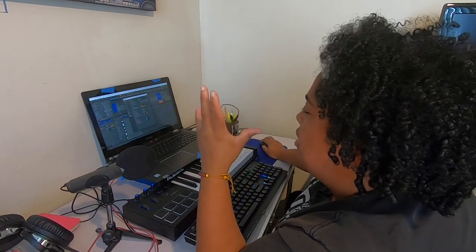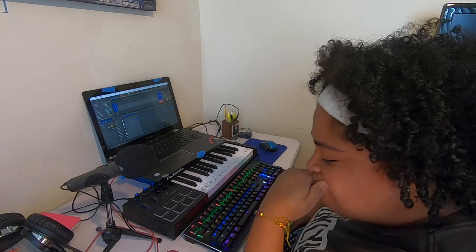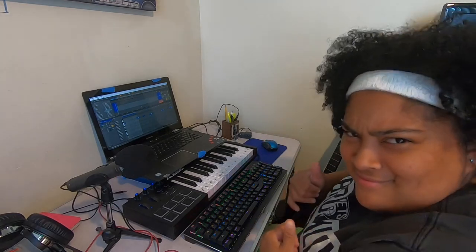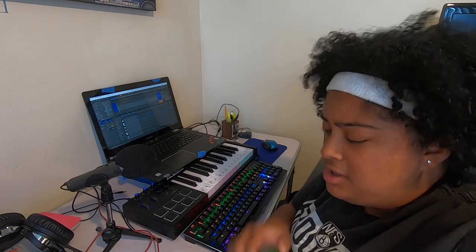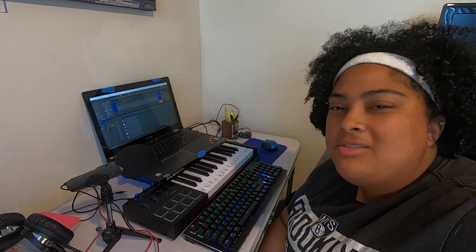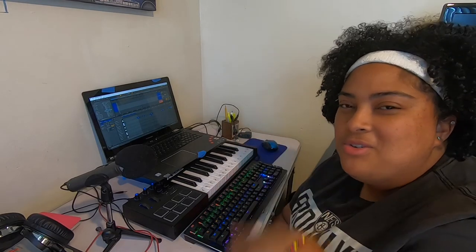I think we're done. Now we just got to loop it out. All right, so that's the beat. There you have it — got some nice Colombian instruments in there for you. It's nice to be able to include your culture into your craft, into what you create. I don't think there are that many Colombian rappers or producers out there, so it's kind of nice to represent.